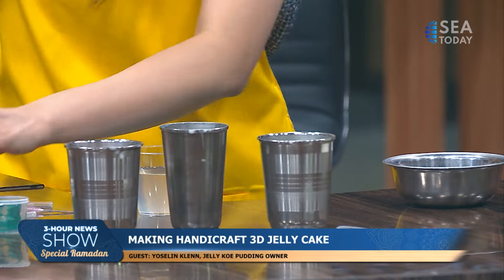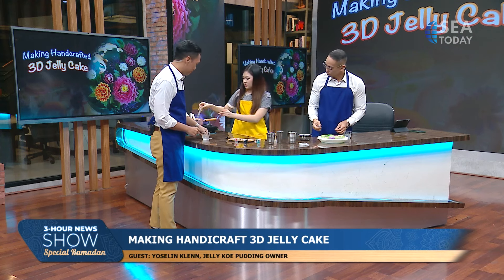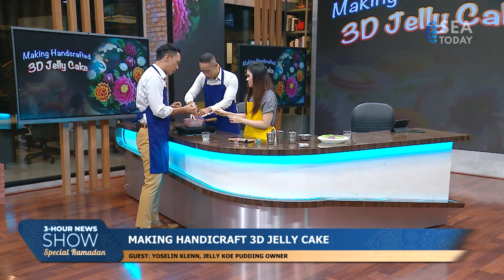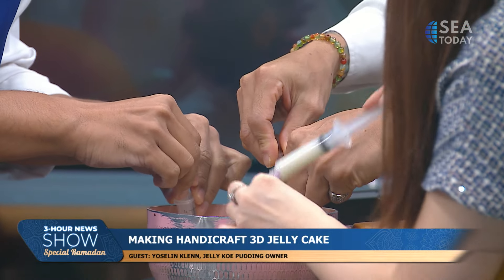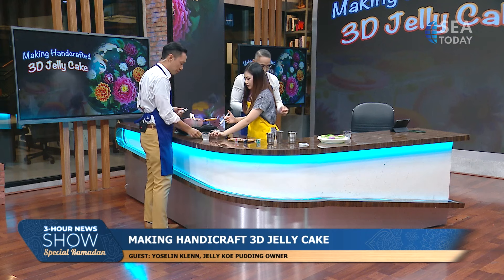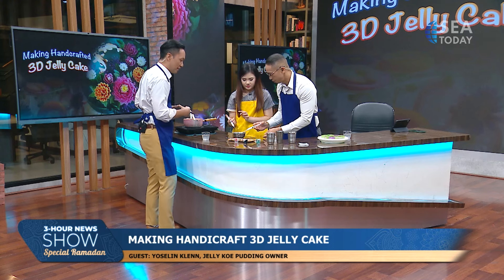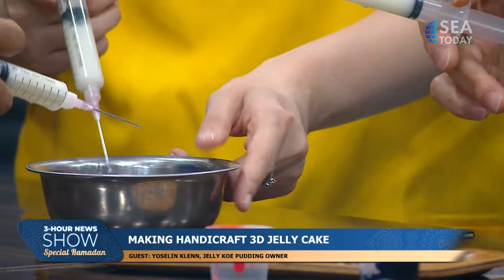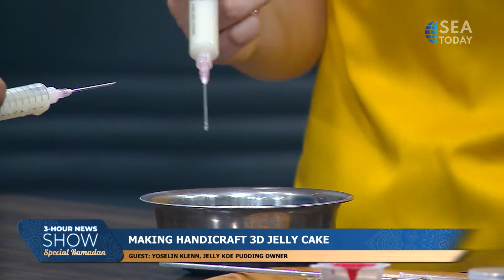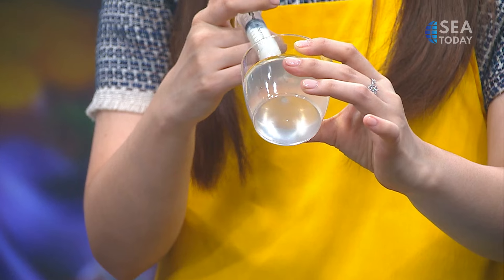First, we make the pistil. Load the syringe with the white milk jelly — fill it about halfway. Then attach the needle tip. We're basically doing surgery here! Don't worry if there's an air bubble — that's fine, unlike in medical situations. Then we inject the white jelly into the middle of the jelly base.